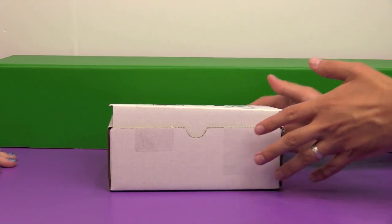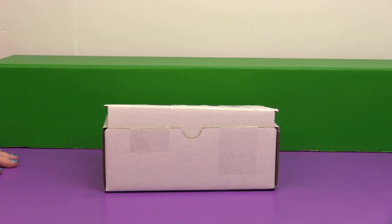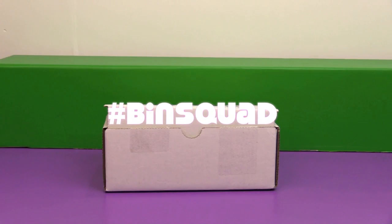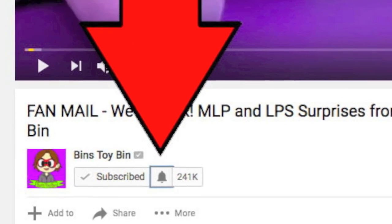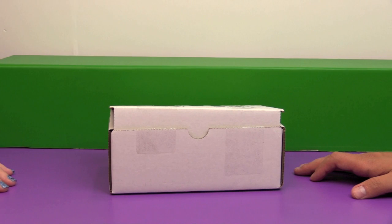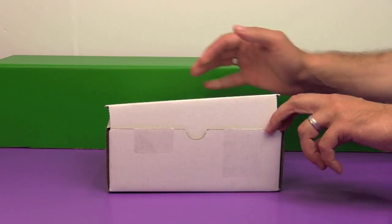Hi everyone! It's Jon and Bin and it's time for the July 2017 Dinosaur Dracula Fun Pack unboxing! But before we open this, where is the hashtag Bin Squad? Make sure you have your notification bell turned on so you know when our videos show up. And if you are the first Bin Squad down in the comments, you get pinned. Let's open the box now.